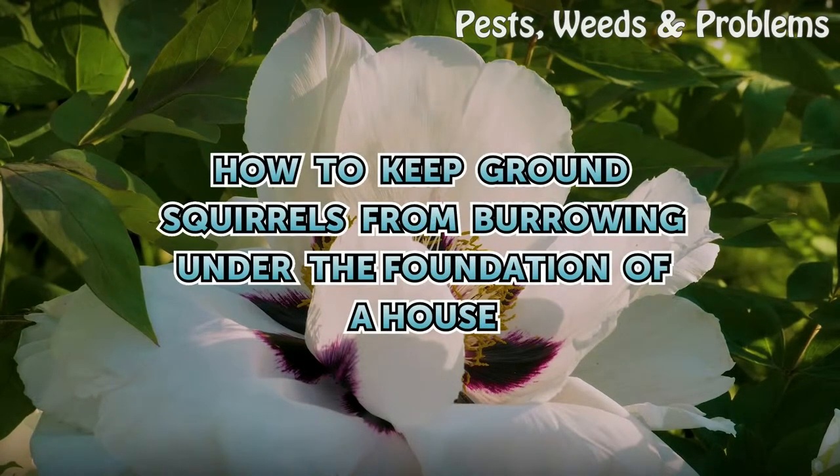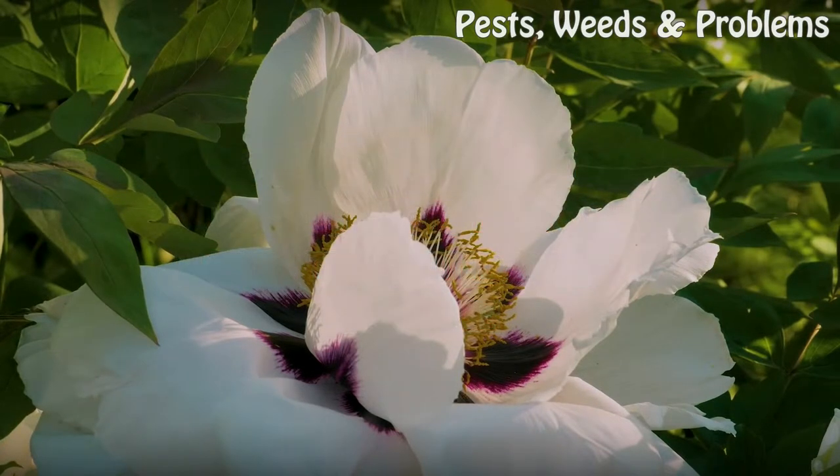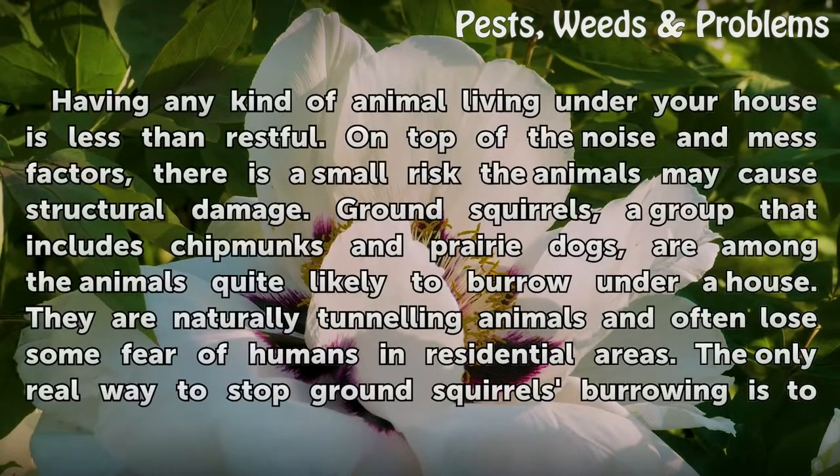How to keep ground squirrels from burrowing under the foundation of a house. Having any kind of animal living under your house is less than restful. On top of the noise and mess factors, there is a small risk the animals may cause structural damage.